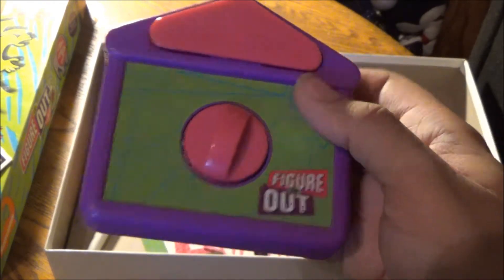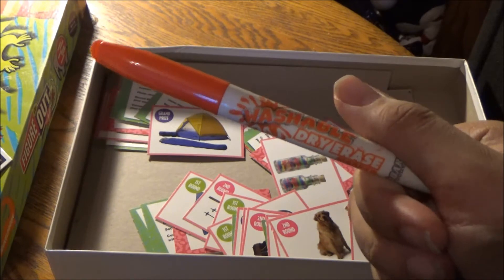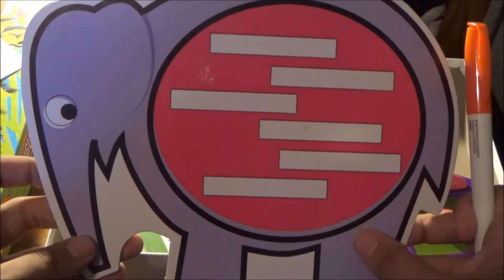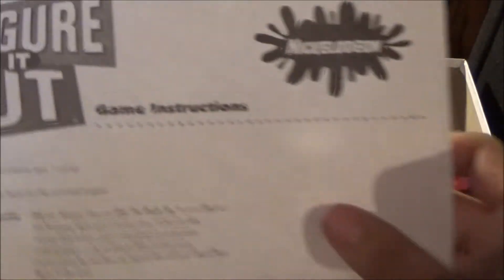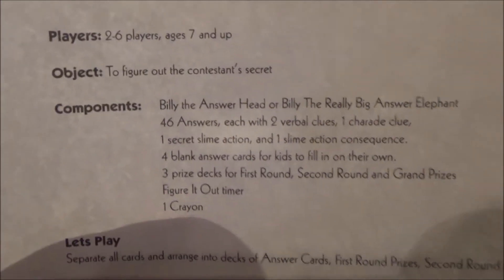I kind of like the appearance of the timer. And a marker, which you can use to write down every clue in your six-word secret on Billy the Really Big Answer Elephant. Let's take a look at the game instruction sheet. Components: Billy the Answer Head — or Billy the Really Big Answer Elephant.